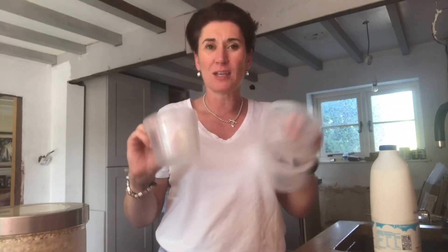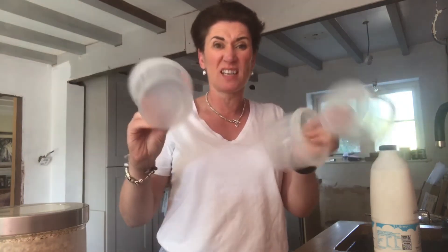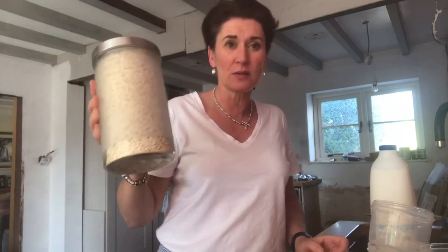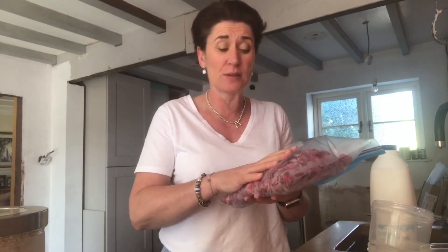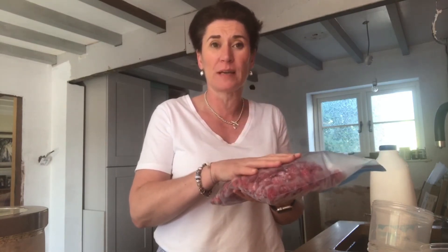I have my ingredients here. I have my plastic tubs in different sizes — these are old yogurt pots and these are bought ones. You could use metal containers as well, or whatever you've got. I have my oats — normal porridge oats, nothing special. These are frozen raspberries. You can use any fresh or frozen fruit.